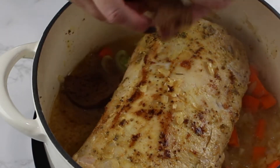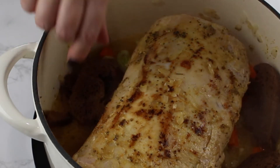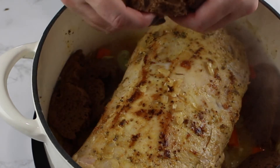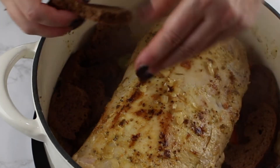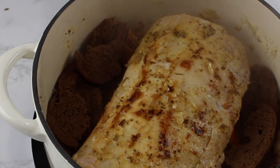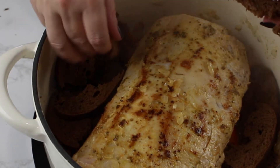About 45 minutes later, break the rye bread into bite-sized pieces and place it around the meat. Then cover the pot again with the lid and simmer the meat for another 45 to 60 minutes, or until the meat reaches about 145 degrees Fahrenheit.